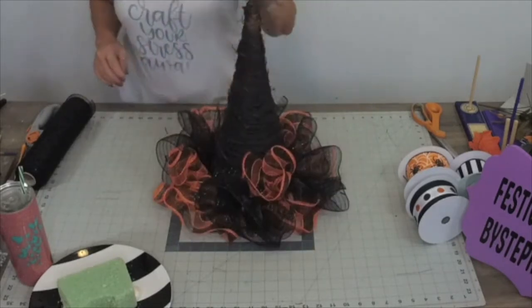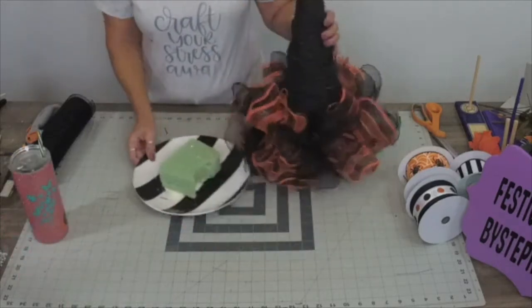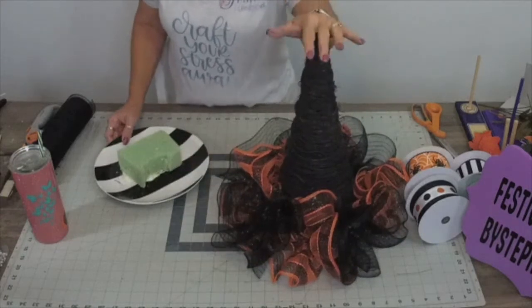Look inside - that hot mess. Don't care, no one is ever gonna see this hot mess, but that's what it looks like inside when I added all of our mesh. I'm gonna put one more black one on here to even it out, so let's cut one more. Look at the brim of her hat - what do you all think?